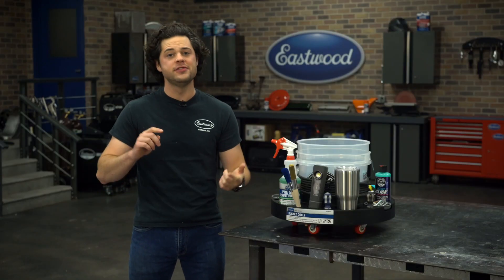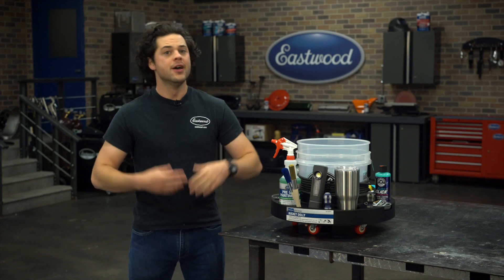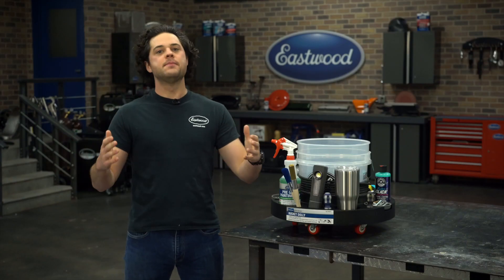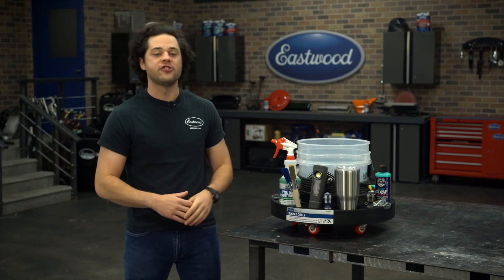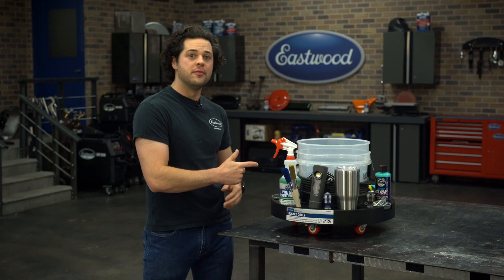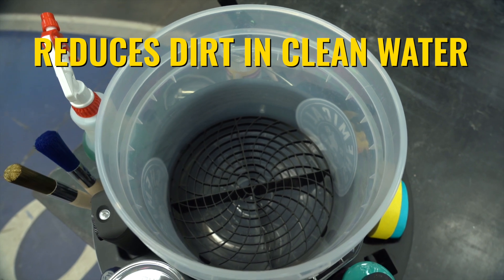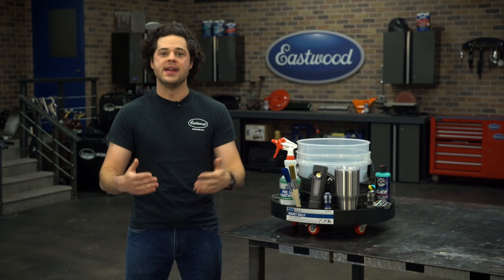Also around the base, there are two removable magnetic non-marring rubber parts trays. Throw any small hardware in there to keep everything secure while you're rolling around. This will work with any bucket that has a base diameter of anywhere from 10 and three-sixteenths of an inch to 11 and a quarter inch. We don't include the bucket itself, but for the detailers out there, we do include a grit guard.